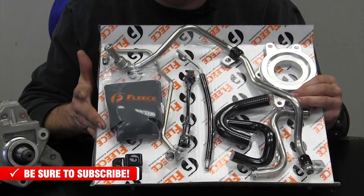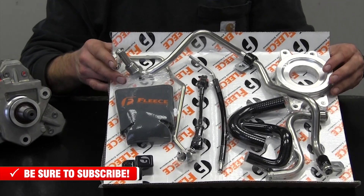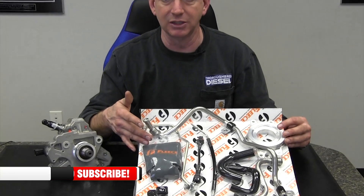That is another revision to the kit. Fleece is doing a great job with their packaging — when you lay everything out on the table, you can look at each one of these components, and if you have a question about what something is, you go back to your instructions and it's right there in front of you. So know what you're up against. These are the running changes that have been made to the Fleece Performance CP3 installation kit.